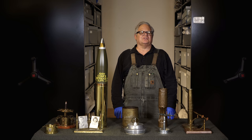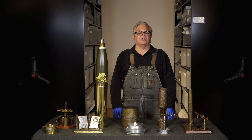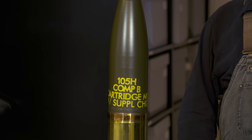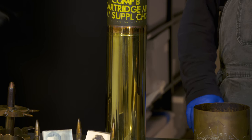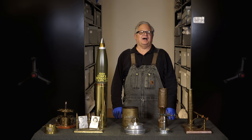But Trench Art really gets its start with the invention of the brass cartridge for artillery shells. In World War I, millions of these rounds were fired, producing lots of empty shells that soldiers could use to turn into art. The static nature of the war, identified with the trench, gave it the title of Trench Art, with the idea that soldiers were sitting in their trenches, occupying their spare time making these things.